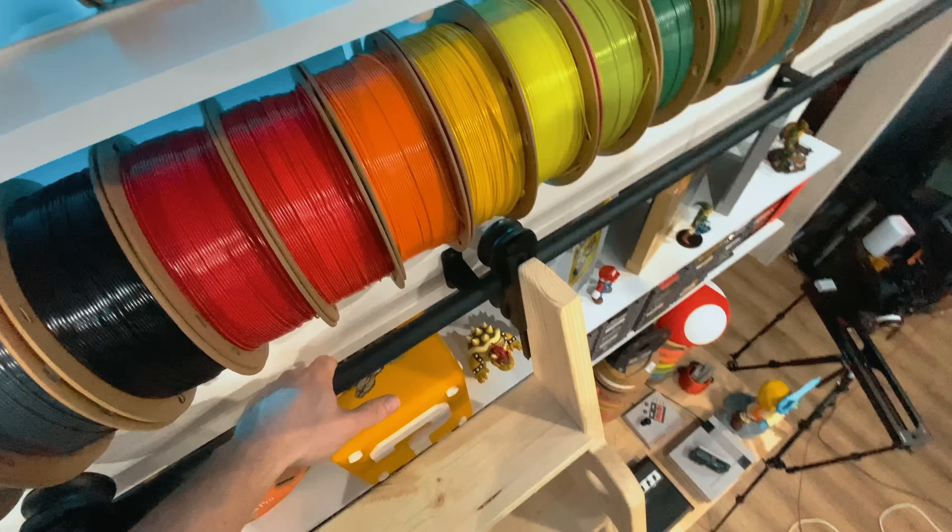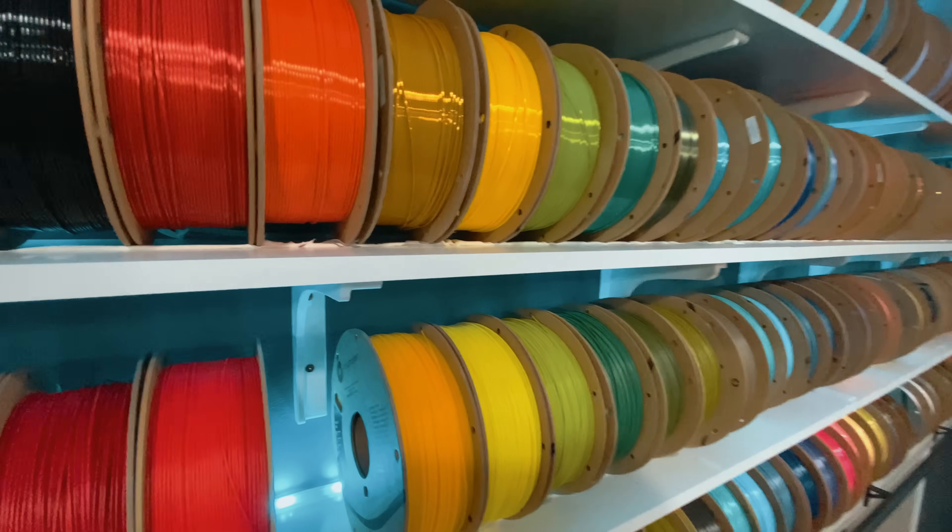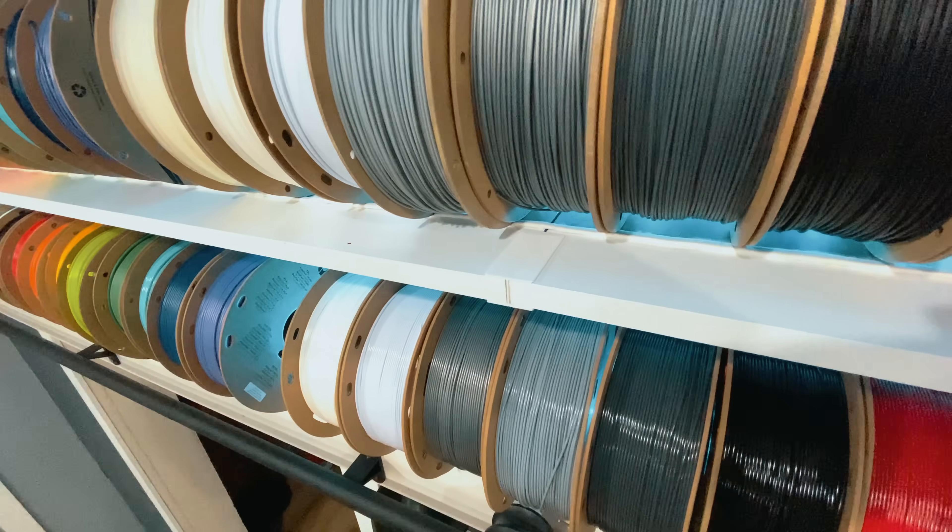We do have a filament ladder in the studio, but that'll be in another video. We get to slide along this whole wall of filament on a ladder — pretty sweet.